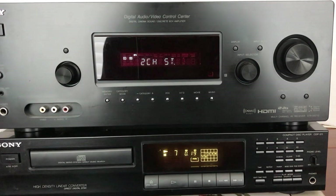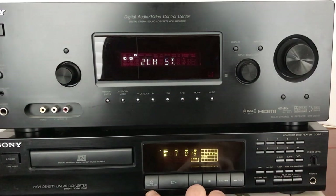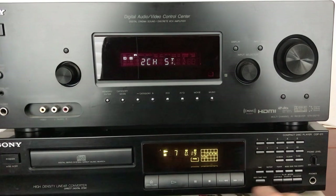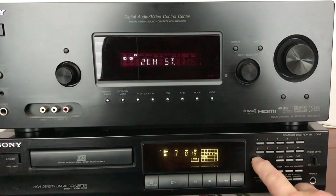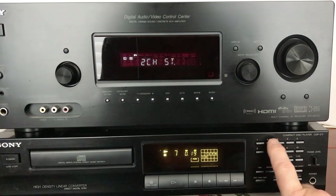As you can see on this Sony player, it has a lot of buttons here besides your open and close, your play, your pause, stop, fast forward, and reverse for tracks. You can also take your tracks and do them by number — if it's more than ten you just hit the plus ten and then whatever number.